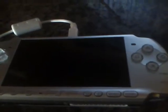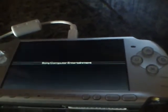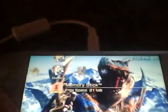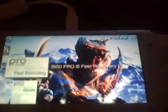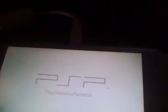Then turn it on. If it's not already hacked, hack it — run Fast Recovery, yeah that's what it's called. Do that. Make sure the USB was already plugged in before you do that, or it will freeze.